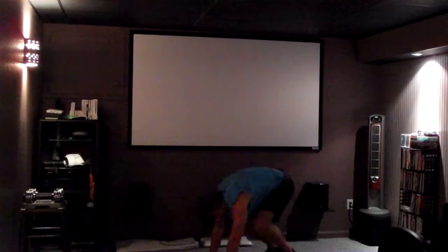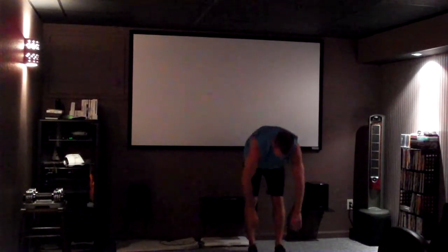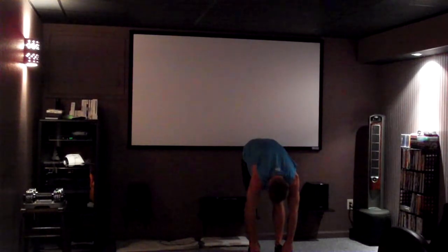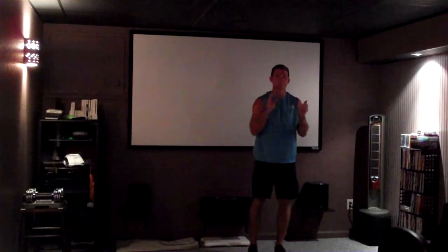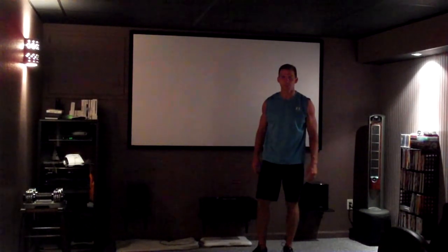Back up to your feet and last finishing stretch — hamstrings one more time. And up. Good job on the cooldown today. If you've still got your heart rate pretty high, you might want to go through that sequence one more time. We'll see you next time for the next F-16 Fitness Workout.